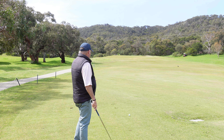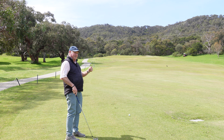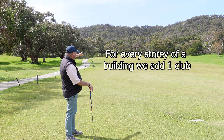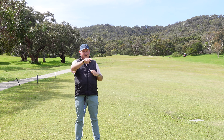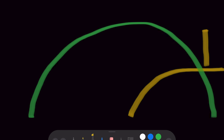But here I am hitting uphill. The rule of thumb is that for every story of a building that I see in front of me here, we have to add a club. The reason being is that if I hit a golf shot and there's normally a bit of an arc to the shot, the ball goes up in the air. And if the ball is stopped by a plateau, that's going to make you hit it shorter than you normally would.